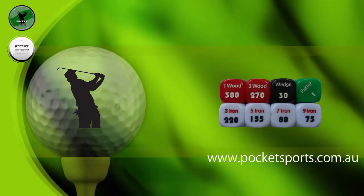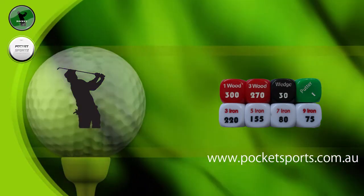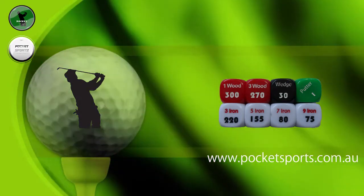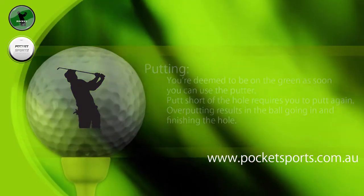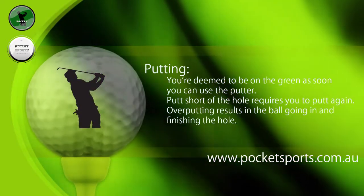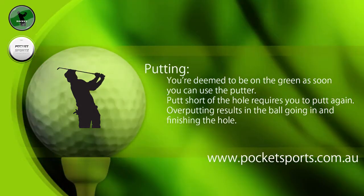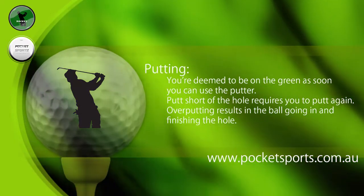The dice are all laser engraved, so they'll last longer than your real set of golf clubs. You're going to have to refer to a club distance chart that we've put on the scorecard to know which club has the best chance of hitting the distance you require. Just a note about putting: once you're on the green, you're deemed to be on there as soon as you can use the putter.